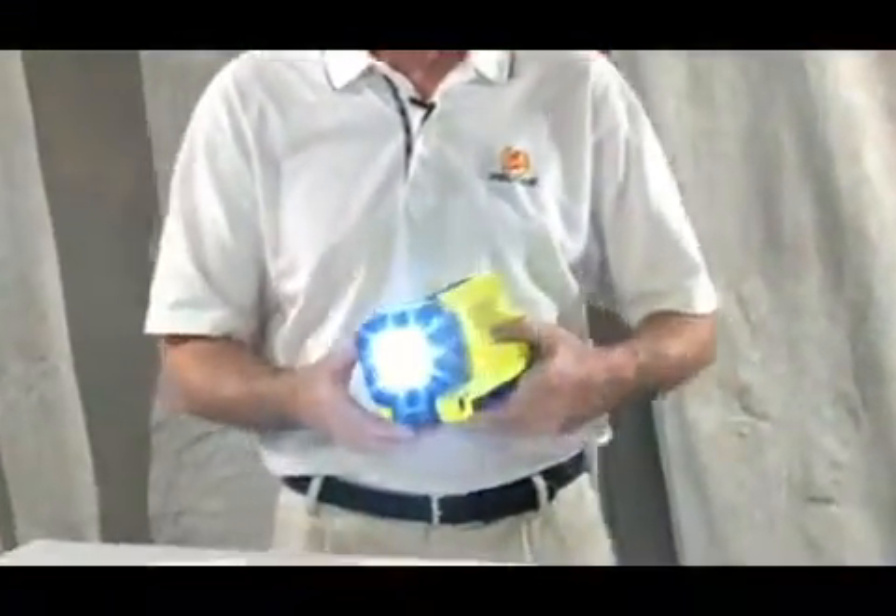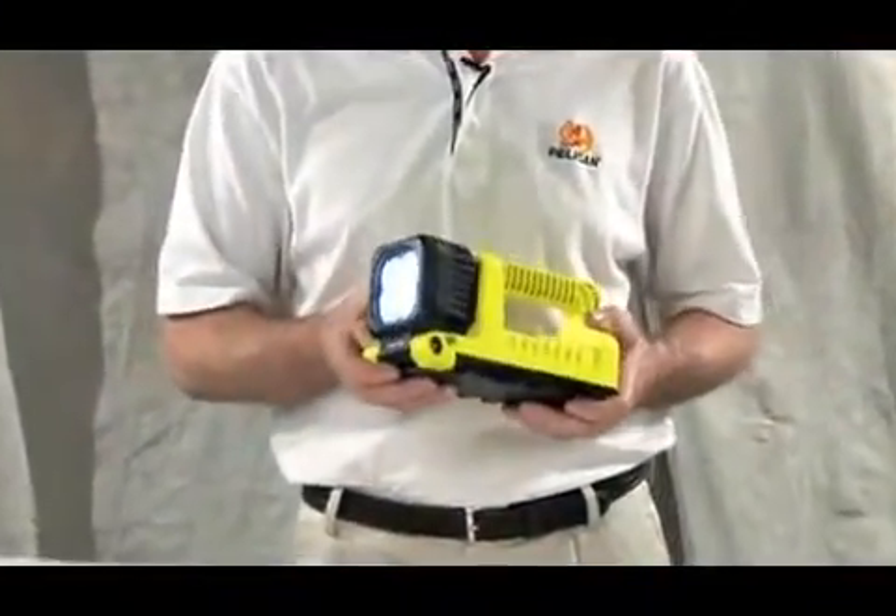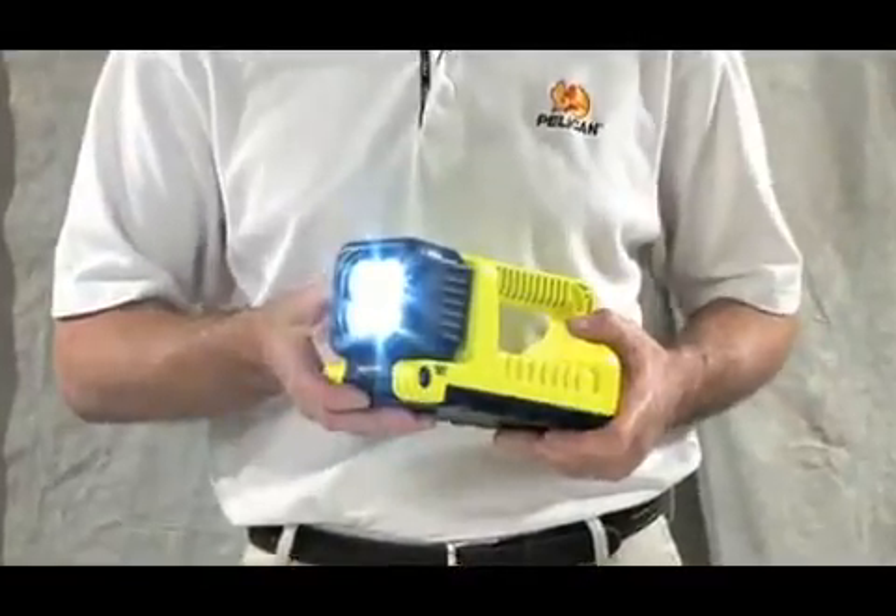The setting you choose also determines the burn time, so selecting high power is good for almost two hours of light and low gets you about five hours.